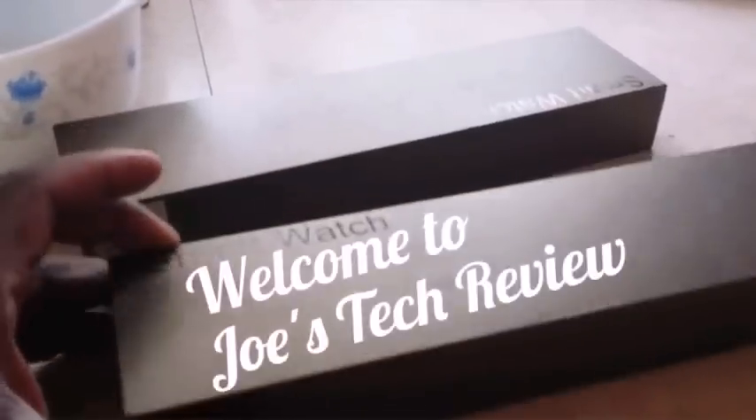This is Joe from JoeSecReview. I have my new set of watches here — one in chrome or silver, the other one in a gold tone.